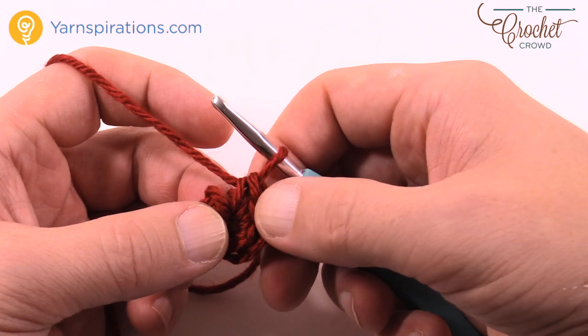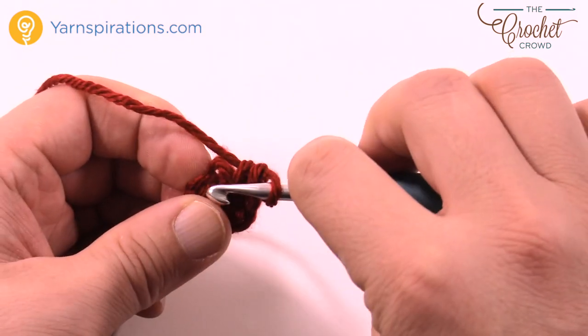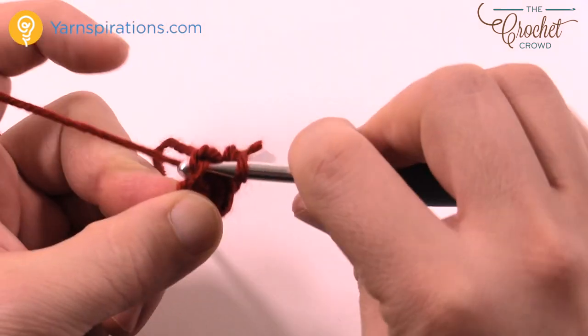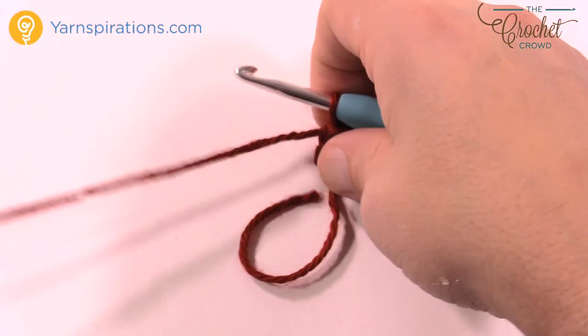Then just join it with a slip stitch to the first one — count it back if you don't see it: 1, 2, 3, 4, 5, and 6. I always do that anyway — it's become a habit. So then you slip stitch it and that's it.